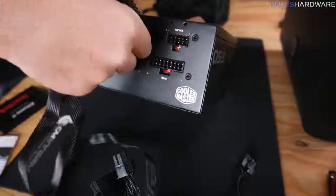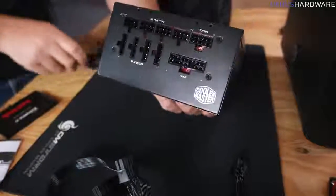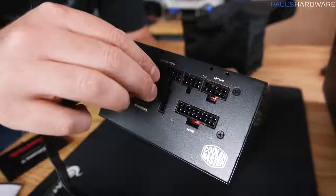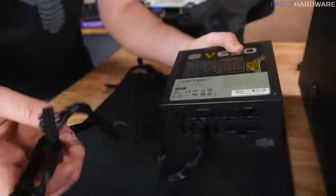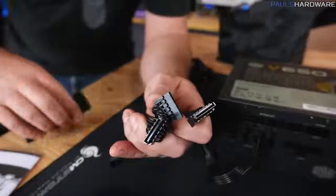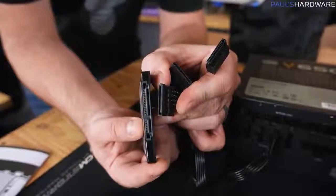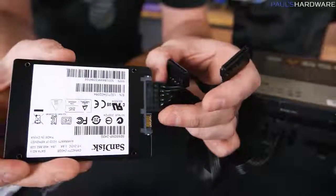You might also have PCI Express graphics connectors — 8-pin or 6-pin — which connect to the same type of plugs as the CPU power. These are labeled PCI Express graphics, usually a 6-pin with an optional 2-pin that can detach depending on your graphics card configuration. Since we don't have a graphics card in this build, we don't need that cable. Beyond that, there are SATA power cables — four connectors on this power supply. The SATA power plugs have a slight L-shape so it's basically impossible to plug them in wrong.